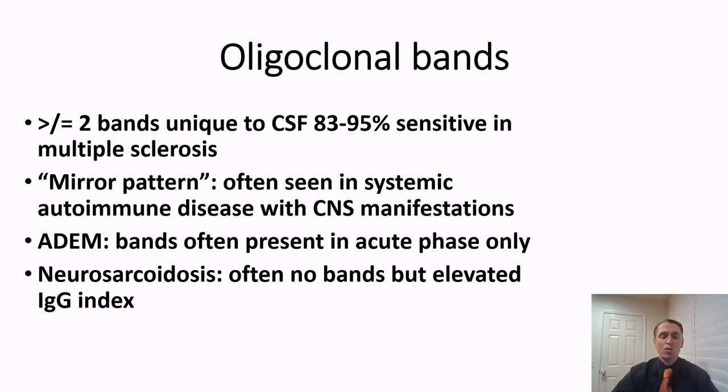Sometimes oligoclonal bands are seen in both the serum and cerebrospinal fluid, but this is not the typical MS finding and is often benign or insignificant, though it can be seen in systemic autoimmune diseases like Sjogren's syndrome with neurological involvement. Diseases such as acute disseminated encephalomyelitis (ADEM) can show bands during the acute attack, but they usually normalize by six months later. Neurosarcoidosis typically has no bands but may show an elevated IgG index. About 20 to 30% of individuals with neuromyelitis optica also have oligoclonal bands unique to CSF, so it's not a perfectly specific finding.